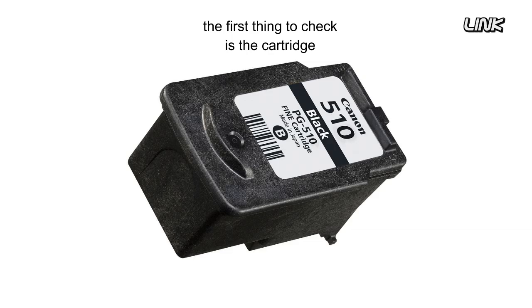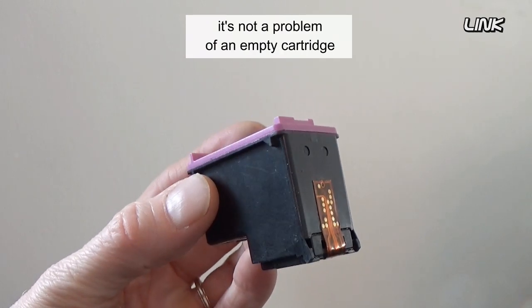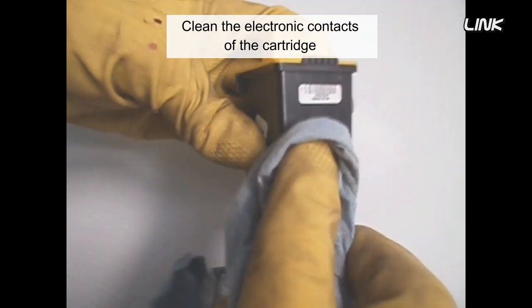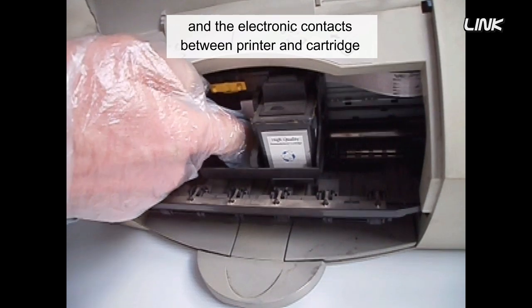The first thing to check is the cartridge. If the page is completely white, it's not a problem of an empty cartridge — it would print something — but it could be a defective cartridge. Clean the electronic contacts of the cartridge and the electronic contacts between the printer and the cartridge.